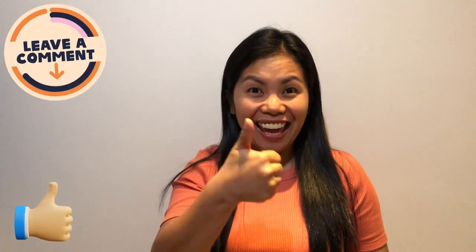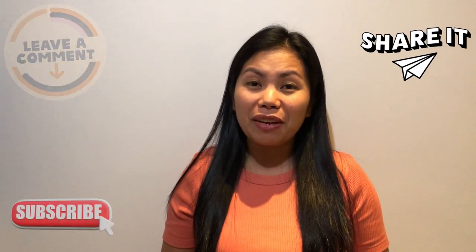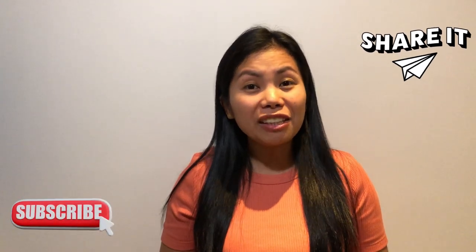Thank you for watching! I hope you enjoyed the video. If you like it, please hit the like icon, leave a comment below, share and subscribe if you haven't. If you want to know the full details of the recipe, just click the description box below, and hit the bell icon to be notified when I upload a new video. Thank you and bye-bye!